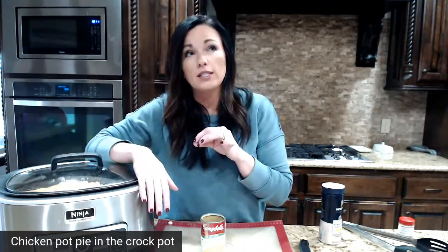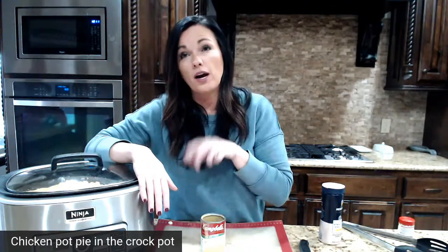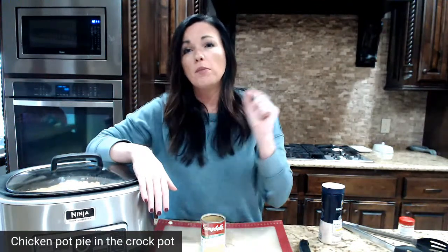You can cook it on high too — I would do four hours; I don't think three hours will be enough if your chicken is still frozen. For Instagram, yes you can make it in the Instant Pot — I'll give you the link in my swipe-up stories. You would do about 35 minutes in the Instant Pot, and add a little bit of broth to make sure you have enough liquid for it to come to pressure.